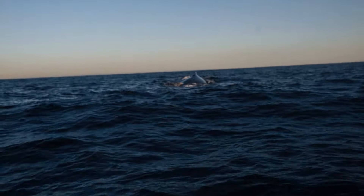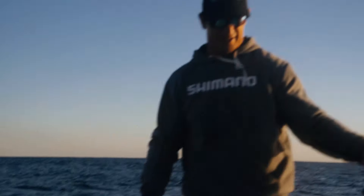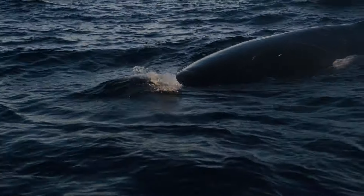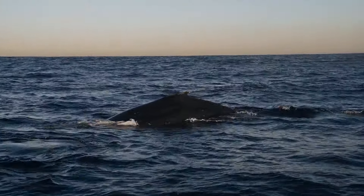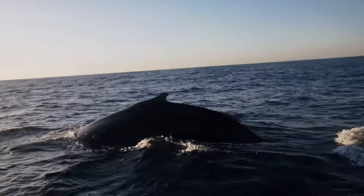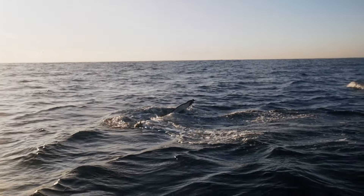A whale just pops up right next to us. Wow, he's coming right at us — that is weird. Holy Jesus! Wow, man that stinks! That is crazy. How cool is that?